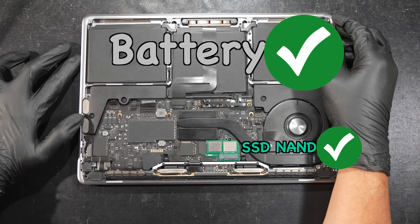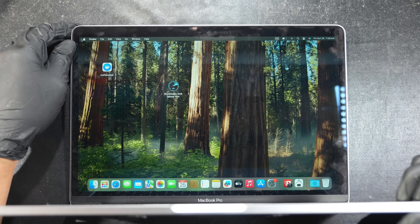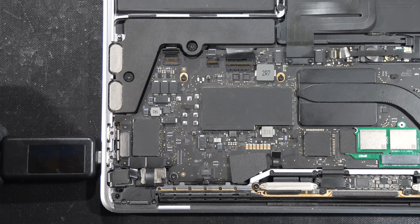So what will happen if the SSD is corrupted or dead? Let us make a simple experiment since the SSD is now easily removable. First, we need to make sure the battery is half charged.